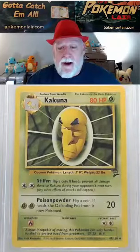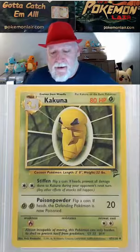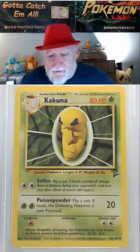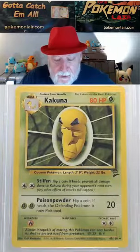Check out this 2000 Pokemon game base set Kakuna, the number 47 card of the set. Looking at the front of this card, our centering looks really good from side to side and top to bottom. Our surface looks really clean — I don't see any dirt or damage.